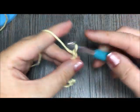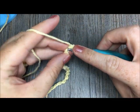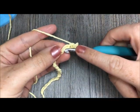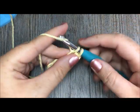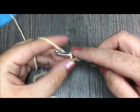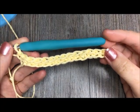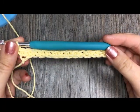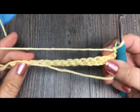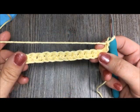And then one more for my turning chain. To give myself a foundation to work in, I'm just going to single crochet in each chain all the way across. And then once you have your row of single crochet stitches across for your foundation, you're going to chain one and you're going to turn your work. And now we will get ready to make a row of our puff stitches.